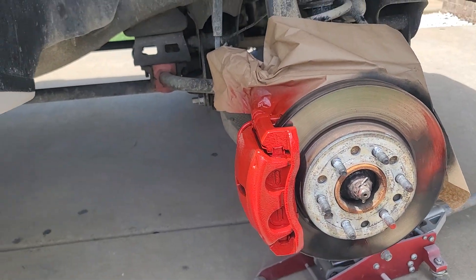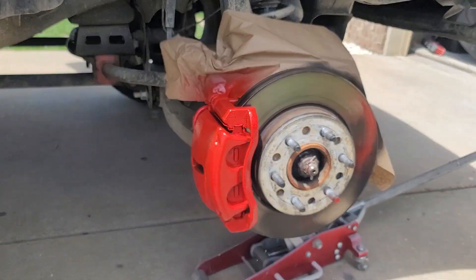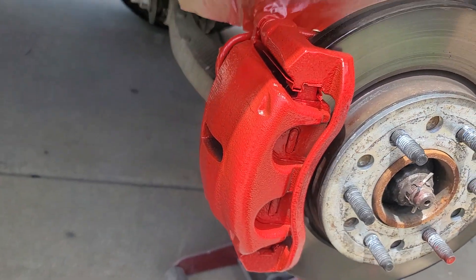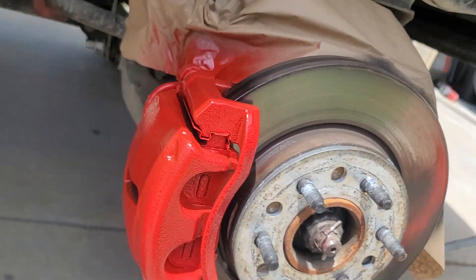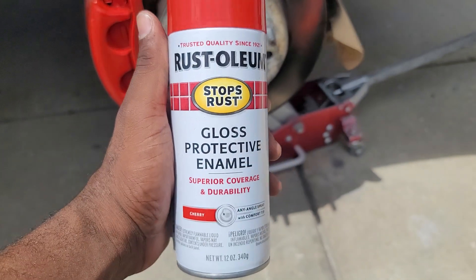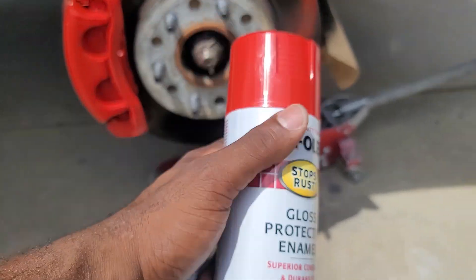What's up you guys, this is your boy Gabe on 26 coming back into another video. Hope you guys are having a phenomenal day. Today's video I'm just showing you guys the new mod I'm doing to the truck — just painted the brake calipers with this little cherry red Rust-Oleum paint.